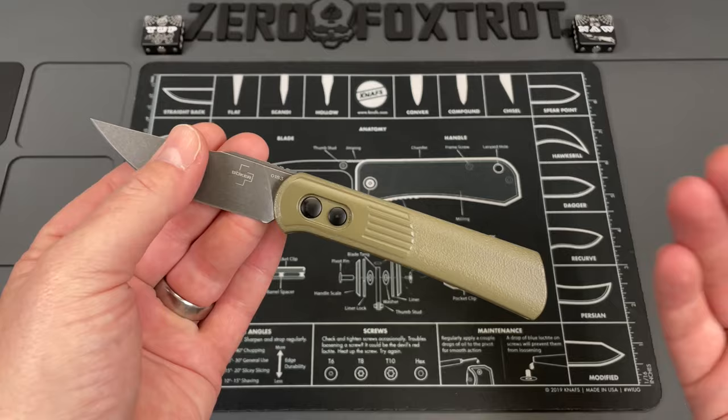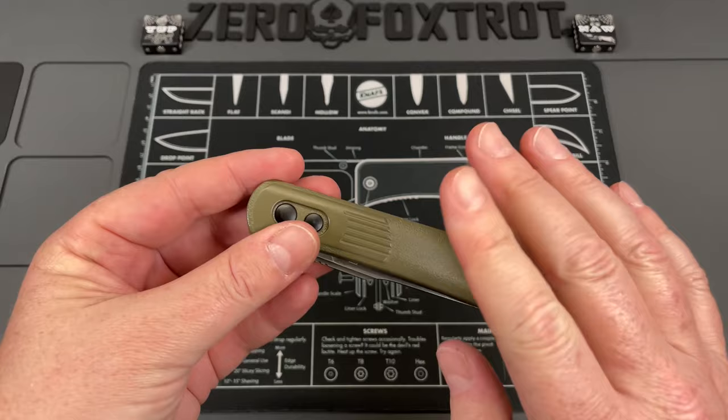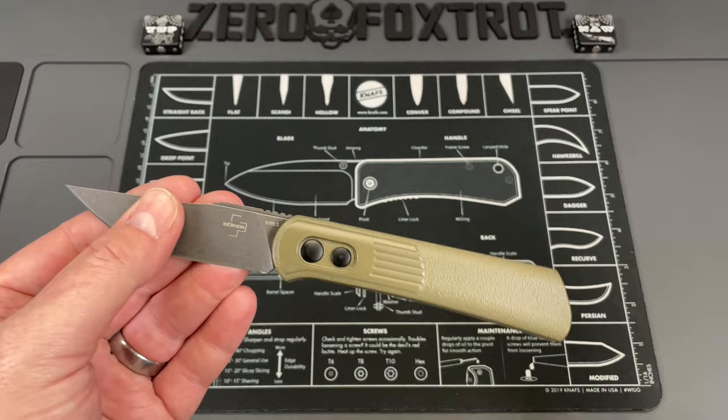I'm going to do two things today that I very rarely do. I am going to recommend a switchblade, which typically I don't, and I'm recommending a Boker, which is a brand that I typically say to steer clear of. But this thing's really, really good, and I don't think you're going to go wrong with it at the price point. Typically I don't recommend switchblades, especially at the lower spectrum of price, because they can be problematic and actually pretty bad, but this is a great little budget switchblade, coming in right now at like $49.